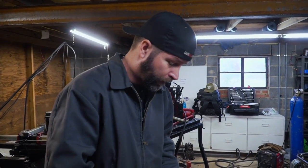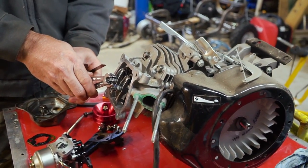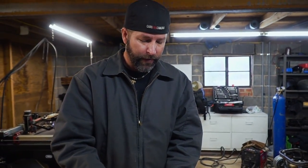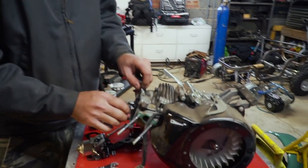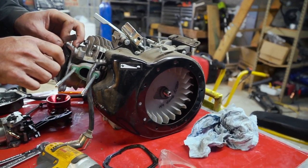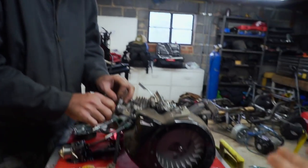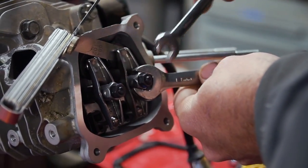I looked up the valve lash for a Predator 212: it is 4 to 6 thousandths on the intake and 6 to 8 thousandths on the exhaust. I'm going to set these up at 4 on the intake and 6 on the exhaust because we're going for performance. The tighter it is — not going too tight though — the more lift you have with the camshaft, the more performance. Odds are your engine is going to have different valve lash settings; you need to look it up on the cam card or on the internet. Valves have been adjusted.